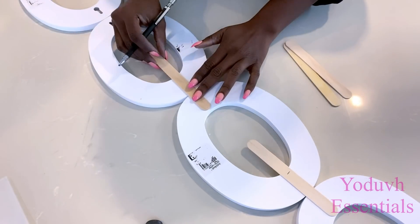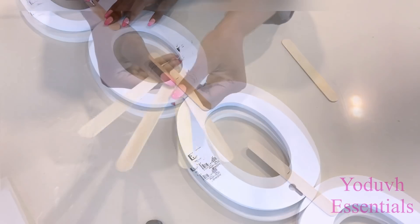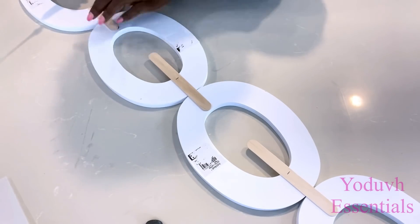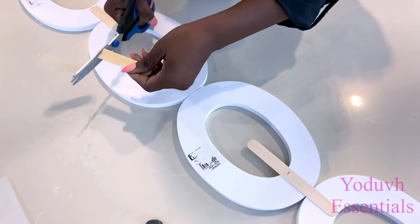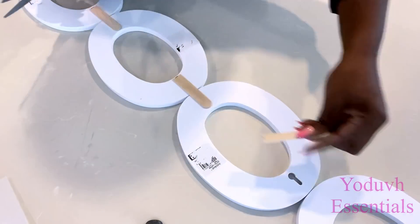To attach these letters together, you can also use craft sticks, but then you have to use a strong adhesive that's going to hold the craft sticks tightly together with the letters. There are strong adhesives out there that can work, like adhesive caulks, or any 6000, or even the strong adhesive that they sell at the dollar tree.